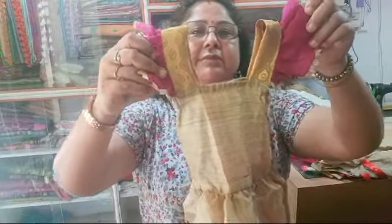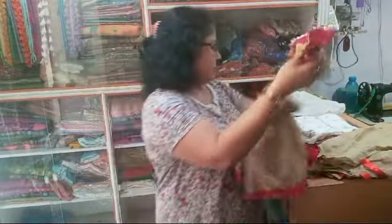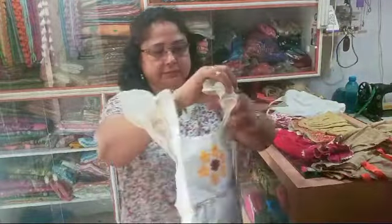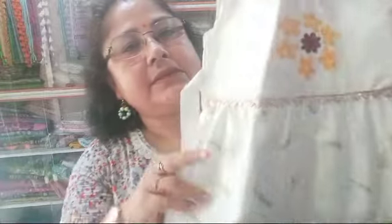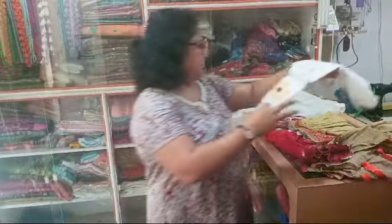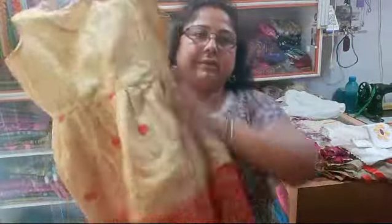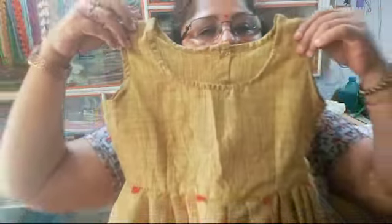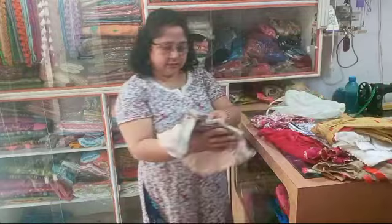I am going to add a little bit of white earth. I am going to mix the golden color and I will mix it in the middle of the bowl. This is how it is done.